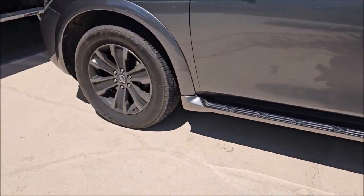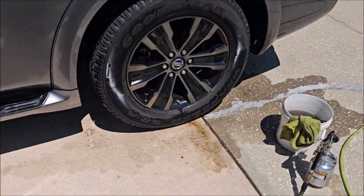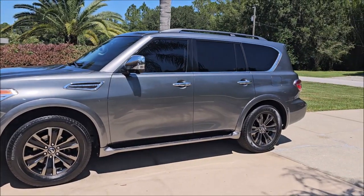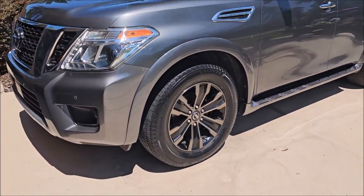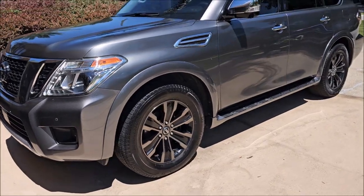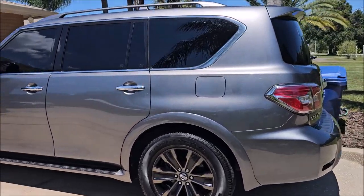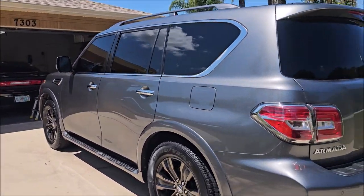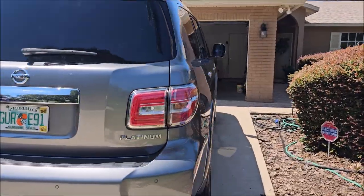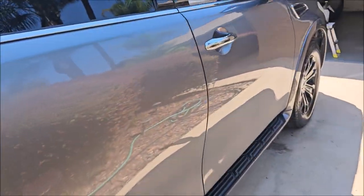Moving on — you can see what a dirty one looks like, as if you didn't see the other one. There you go — air injection is awesome. This Armada is all done. Dress to Impress tire shine, diluted 50-50 with water. Nice and glossy now. Looking great. The interior is all good to go as well.